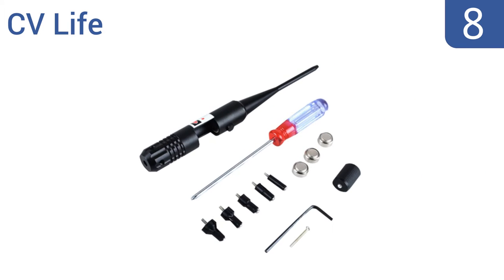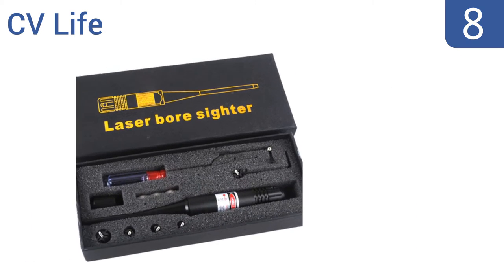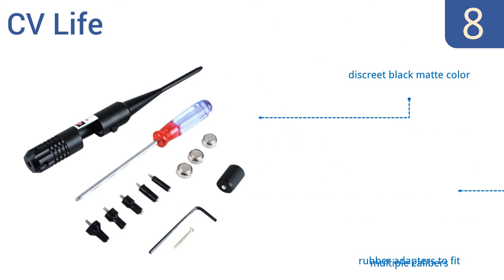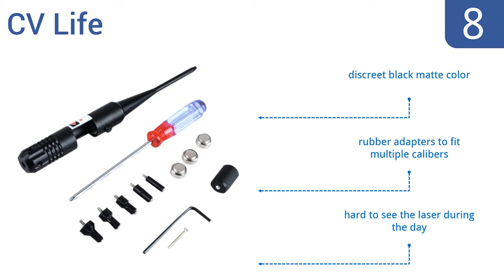Coming in at number 8 on our list, the CV Life is made from a high-class aluminum alloy, making it durable enough to withstand years of constant use, and it comes at a bargain price point. Unfortunately, the instructions are unclear, which makes it hard to use. It comes in a discreet black matte color with rubber adapters to fit multiple calibers. However, it is hard to see the laser during the day.